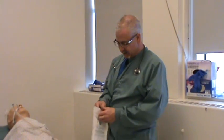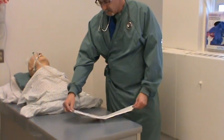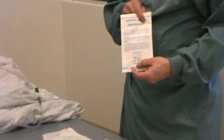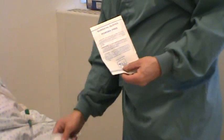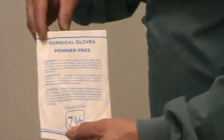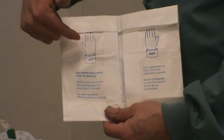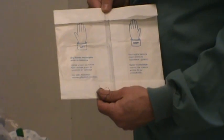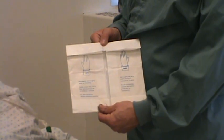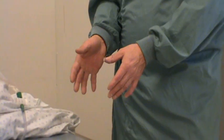Here's my package of sterile gloves. I'll open them up. They're still sterile inside the package. You can see it still says 7.5. When I put them on, the first thing I'm going to do is open them up. As soon as you open them up, you see it says left and right. Left is for the left hand, right is for the right hand. Place them down on a stable surface where they're not going to fall.